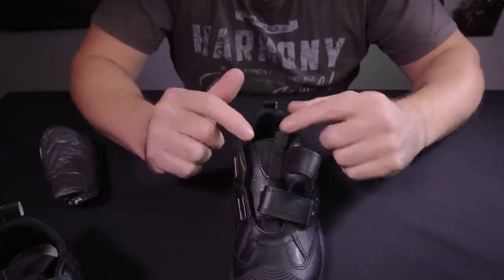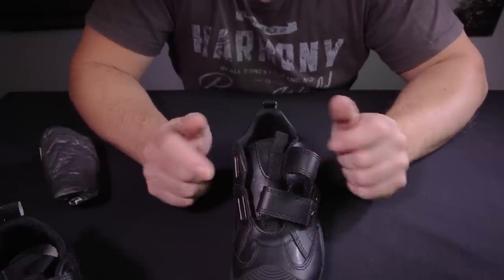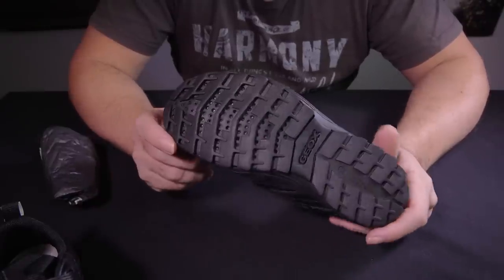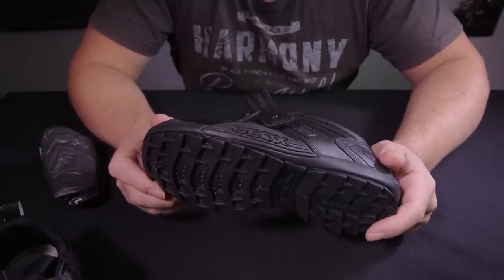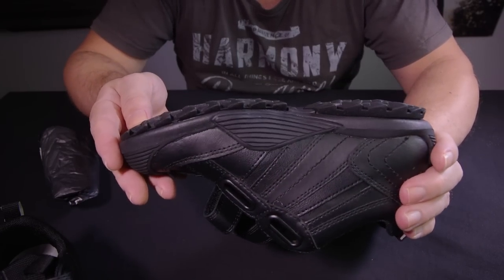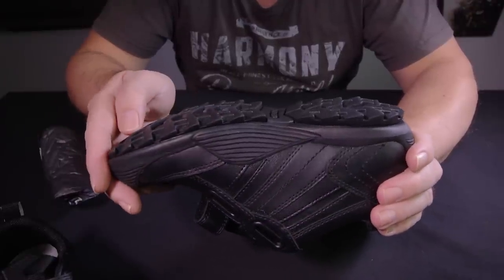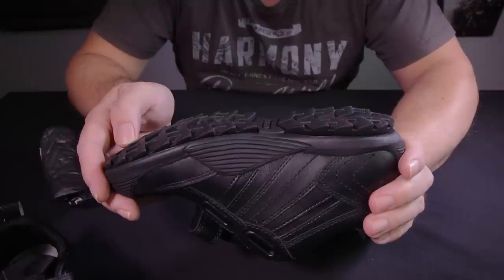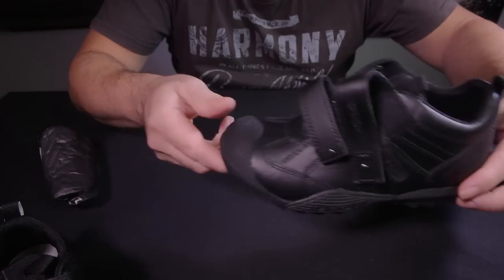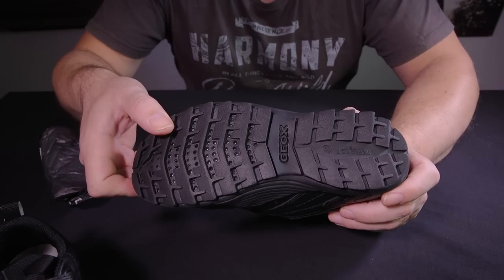Some of the features of this shoe are that it's well made and good quality — you feel confident that your son will do quite well. It has a kind of sharp type teeth for the grip of the shoe, and it has very good grip going this way but not much grip going sideways when it's new.